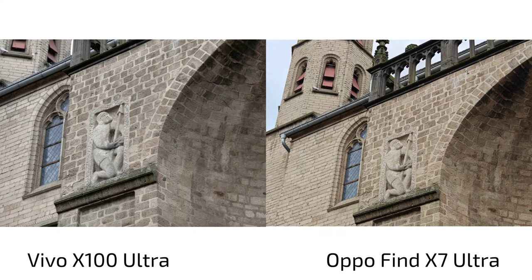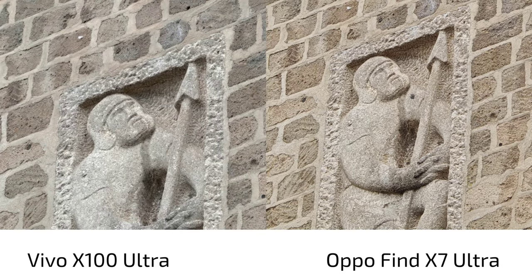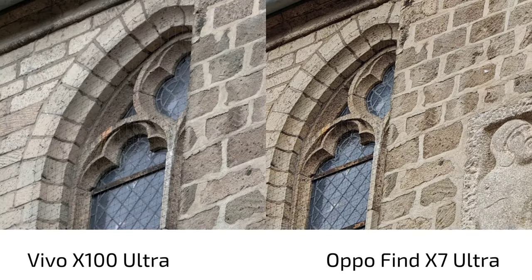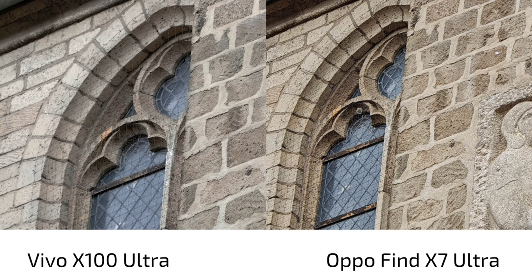At the tele zoom lens, there's a white balance difference — much cooler colors on the Vivo X100 Ultra at 3.7x, and warmer tones on the Oppo at 3x. In terms of detail, the Oppo adds slightly more contrast and sharpening. The field of view difference is due to the 3.7x on the Vivo. The sharpening algorithm on the Find X7 Ultra is a bit aggressive — you can see it especially in a window with a fence, where the Vivo looks more subtle and less processed.